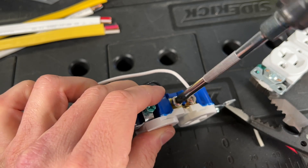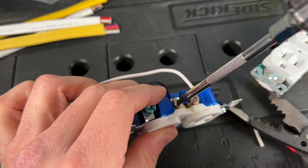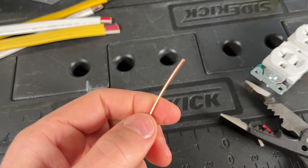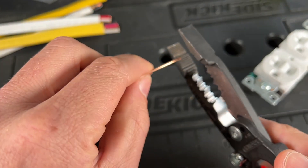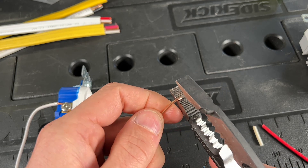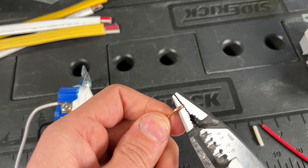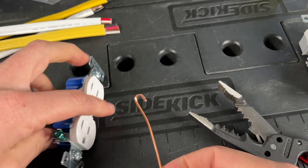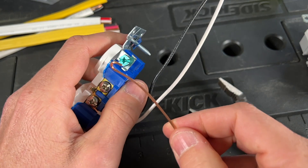That's just going to be best practice and hopefully avoid issues in the future. For your ground, it probably goes without saying, but it's very similar — just go ahead and do a shepherd's hook on your ground, again in the clockwise direction.